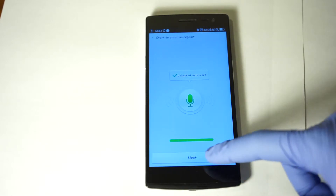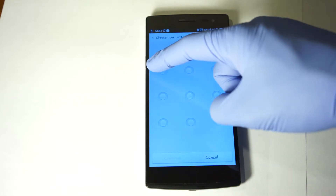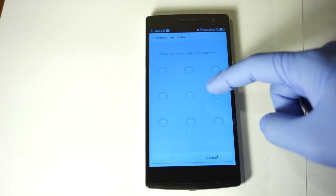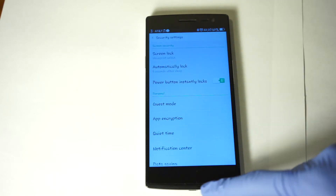Okay, so now that that's set we're going to click Next and click the pattern. The pattern — you just have to have four dots, so I'm just going to choose these four. All right, and then I'm going to turn off my screen.